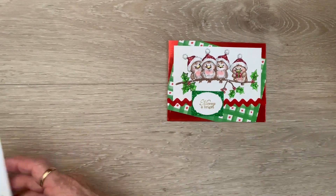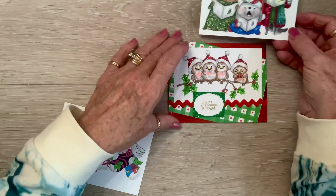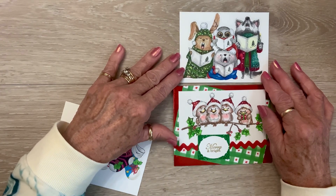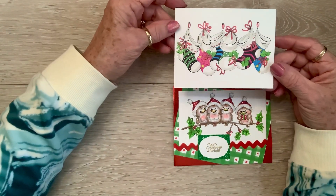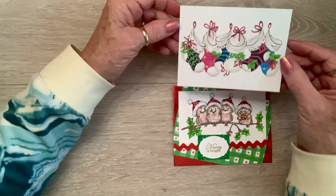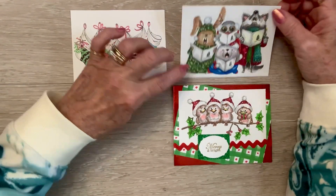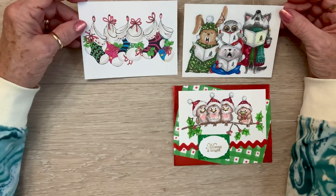I've been coloring some more things - look at these guys, they're just singing, singing for all the world to hear. And then look at these little stockings - I colored these with gel pens, glitter gel pens. I'm thinking about maybe drawing a mantle behind there, maybe we'll see. And then I might watercolor or just distress around the edges of this one, and then I've got to have a sentiment to go on there.